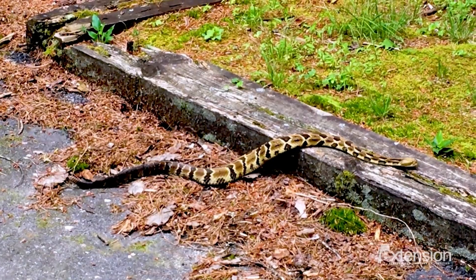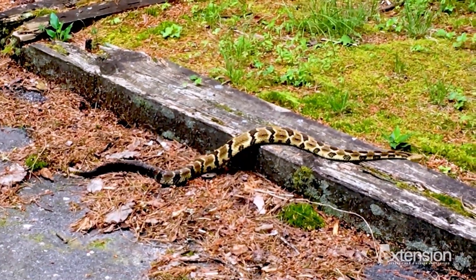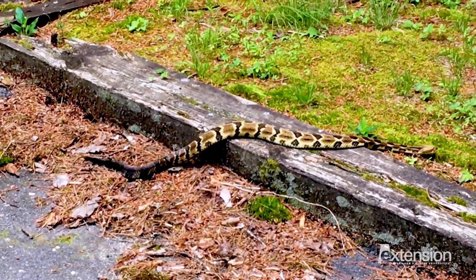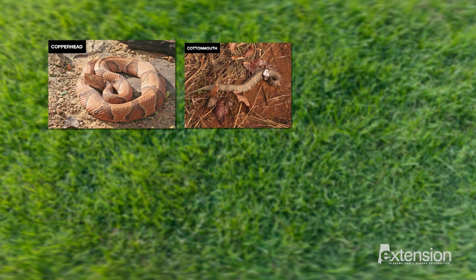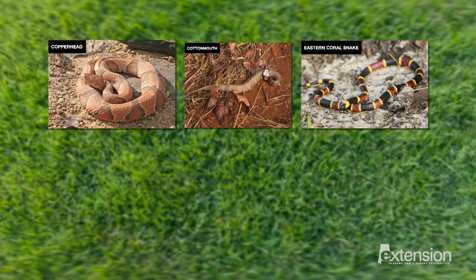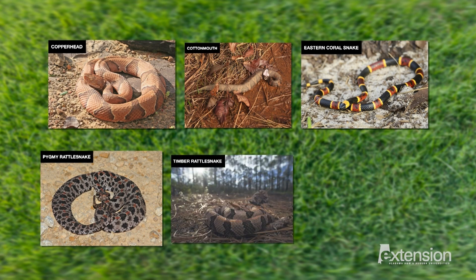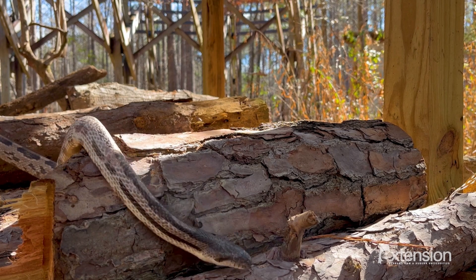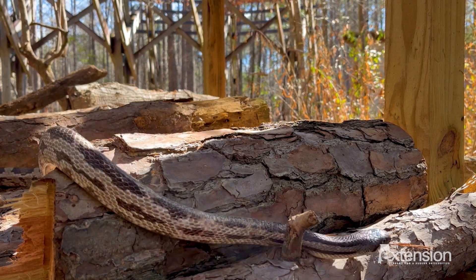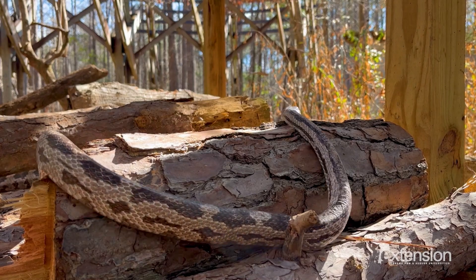All snakes have distinctive patterns and colors, so the combination of those colors along with the body shape and head shape determines which species it is, and therefore whether it's venomous or not. Even though Alabama has dozens of species, it's really only the six venomous ones that everyone should be able to identify. Venomous species include copperheads, cottonmouths, and the eastern coral snake, along with three kinds of rattlesnakes: the pygmy, timber, and eastern diamondback. Snakes fill important roles in the environment — rat snakes, for example, are aptly named because they eat rodents like mice and rats, and offer free pest control.